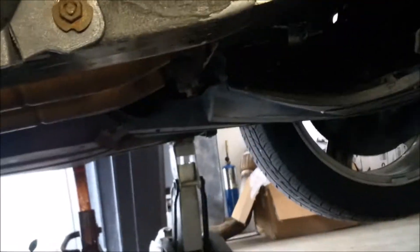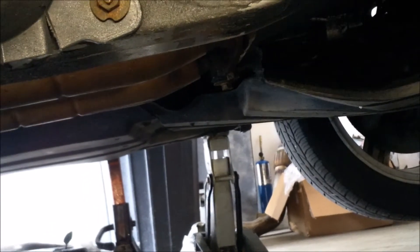Once you've got the car jacked up with jack stands under it, go ahead and crawl under it. I'm coming in from the driver side or passenger side, but the drain bolt is going to be on the other side.